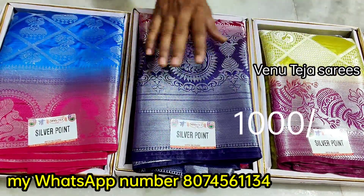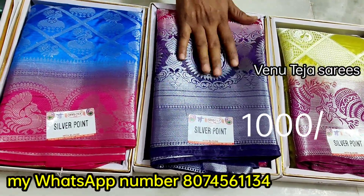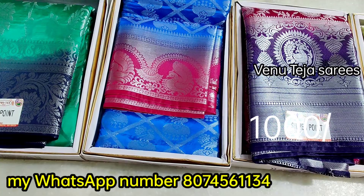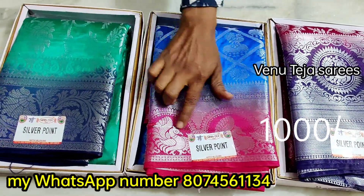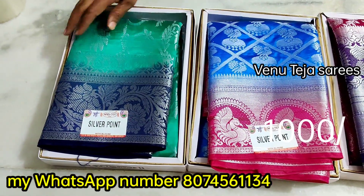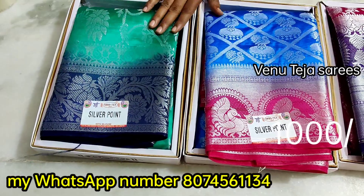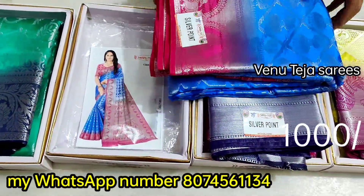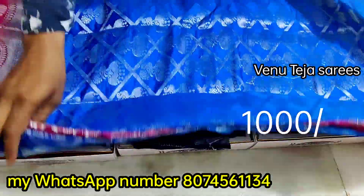I will add the blue colour combination — double weave with blue colour combination. Cross design, diamond design, and pink colour. I will add the green colour matching, blue colour, and the cloth in the blue colour. I will take it.